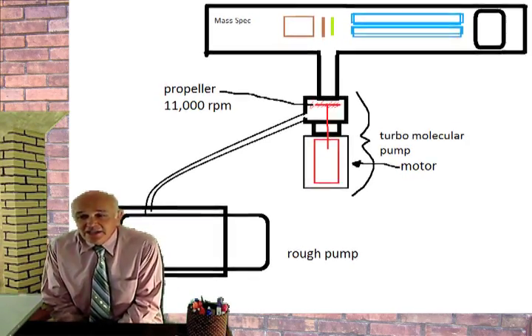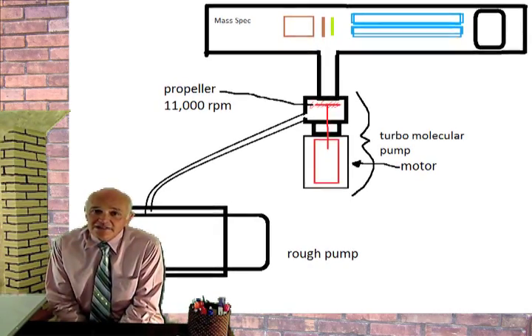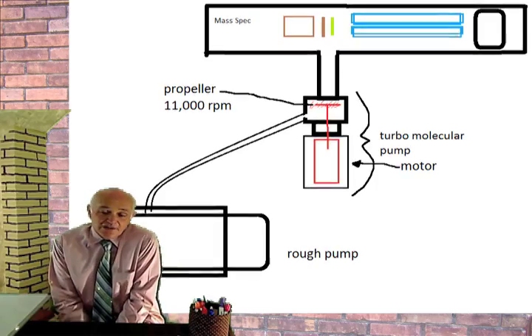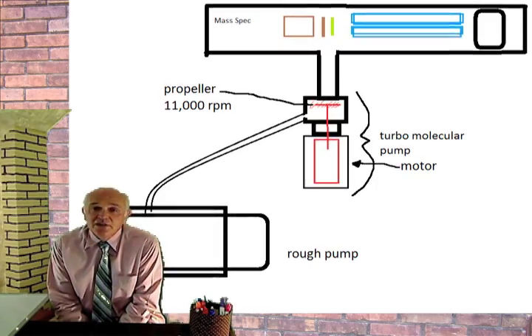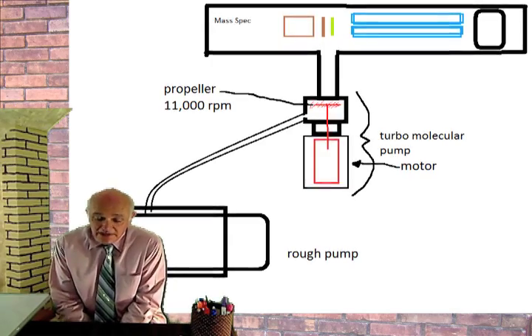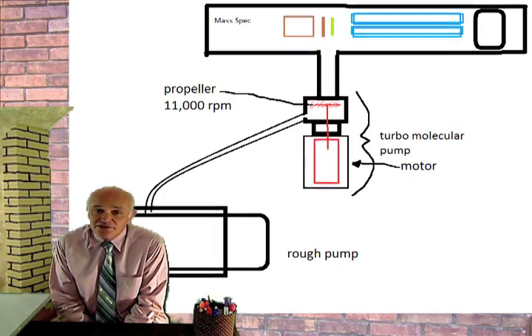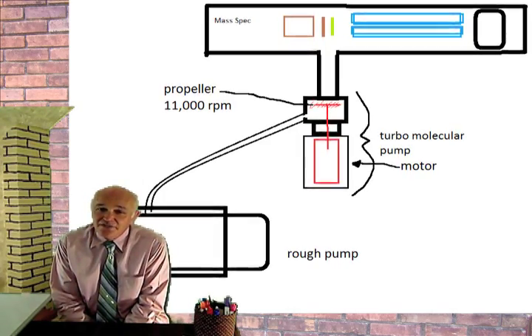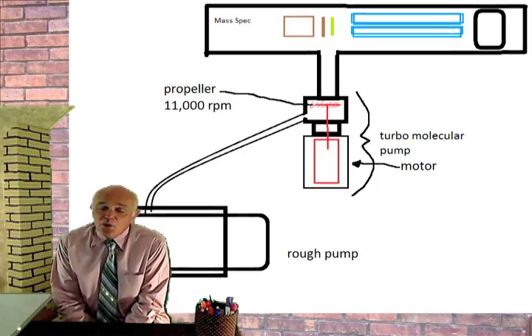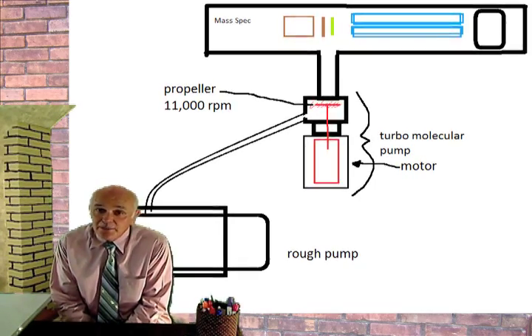It seems complicated, but like a lot of things it is all automated — not really much of a problem. Basically you turn the mass spec on and the rough pump kicks on. It is a big powerful motor with a hydraulic system inside. It gurgles and spits for about 5 seconds, then starts quieting down, and by about 15 seconds it is smoothly humming along.